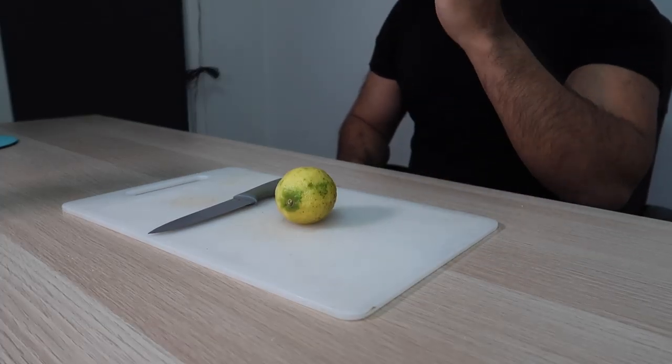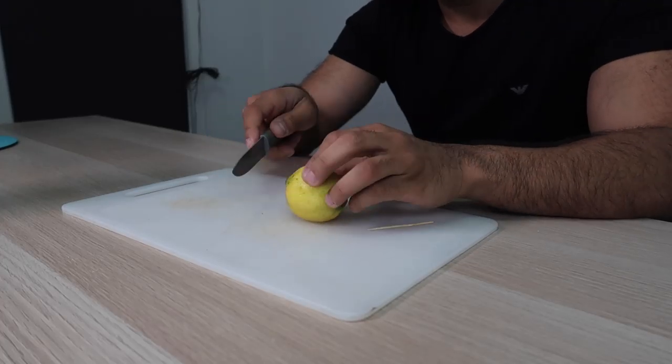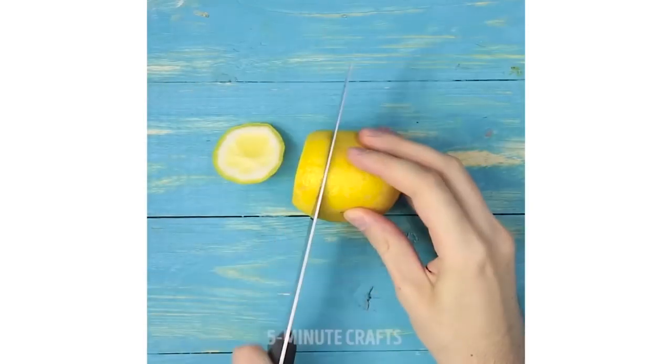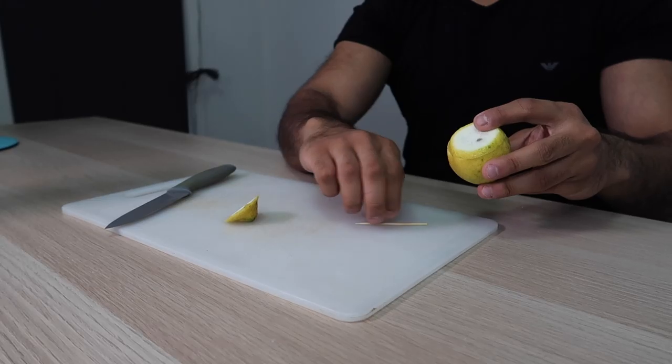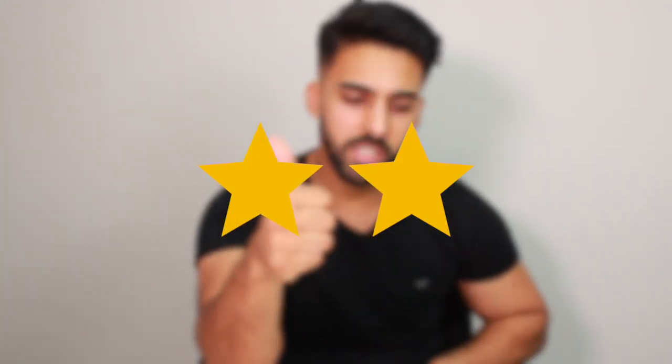For this next life hack all you need is a toothpick, a lemon, a knife and a chopping board. Whenever you use a lemon you're not going to use the whole thing — like if you want to just put a little bit on top of your fish. I've always thought when I cut it, the part I don't use starts getting brown. They came up with a pretty genius solution — use a toothpick, boom, and it doesn't fall and it stays fresh. Put it back in the fridge and bob's your uncle. I'm going to give that two out of two — practical and it actually works. Good job Five Minute Crafts!